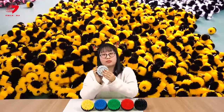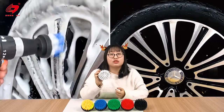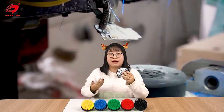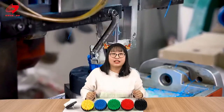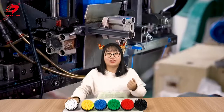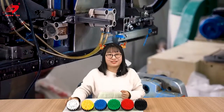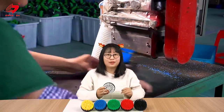Look at this brush tool — it will not damage the surface, so it's very suitable for cleaning our sofas. I also bought all the colors. I recommend that you must buy one drill brush for your home, it's very useful. Okay, that's all for today, see you tomorrow, bye!